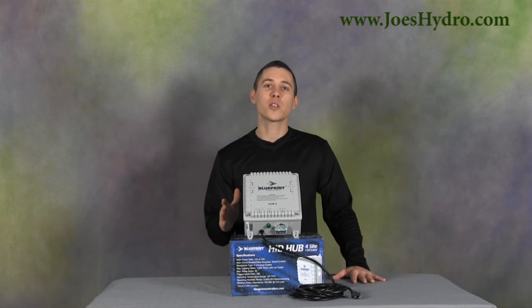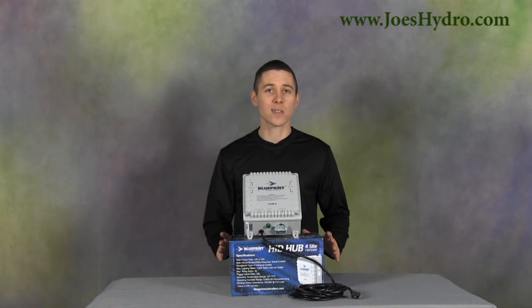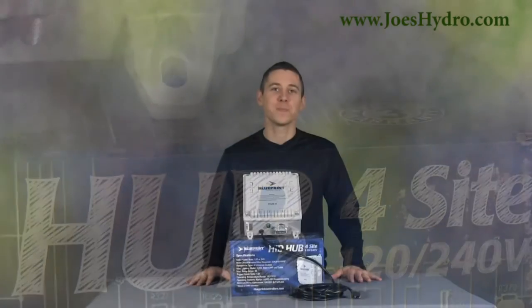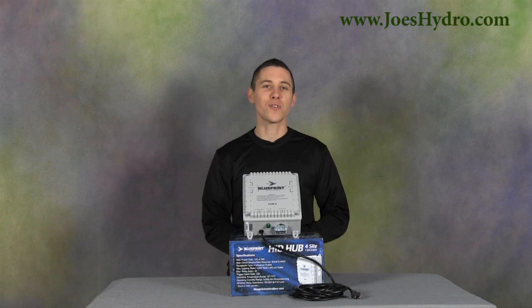Be sure to read the directions carefully before installation and operation if you're installing this unit yourself. If you're looking for an automated controller for your HID lighting capable of handling up to 4000 watts, then the Blueprint Controller HID Hub 4 is what you need. Thank you for watching and remember to stop by joeshydro.com for all of your gardening needs.